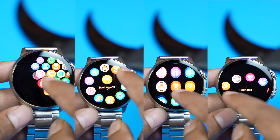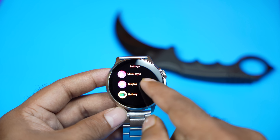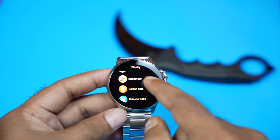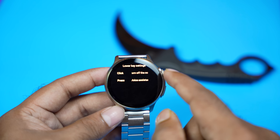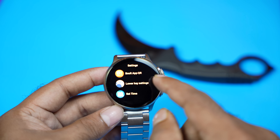You can add more options for the watch face. You can add more settings and change the menu style. You can also add display options including brightness, screen timer, and raise to wake. You can add vibration settings and app shortcuts. The UI is a fluid experience.